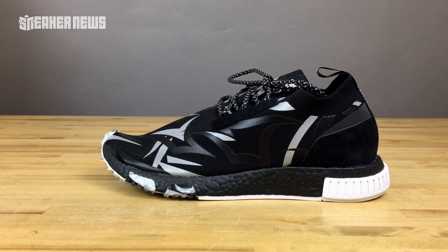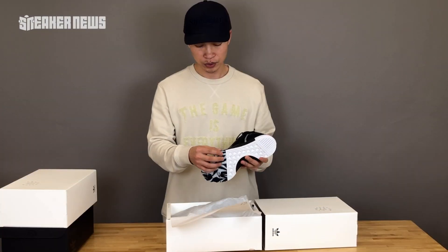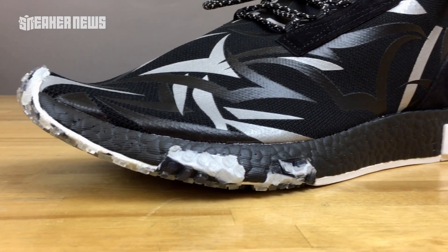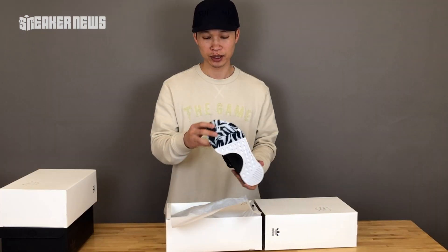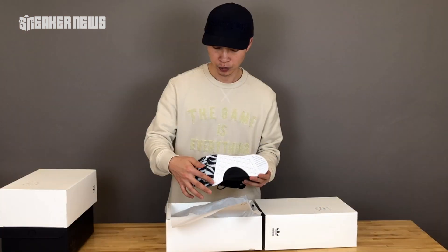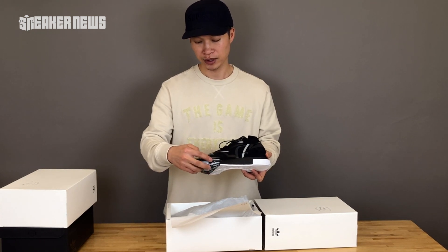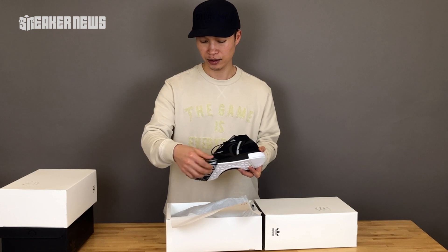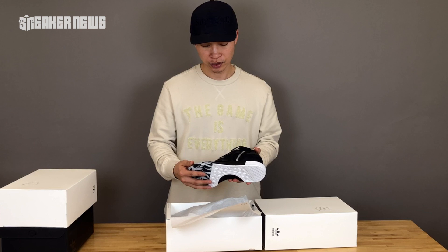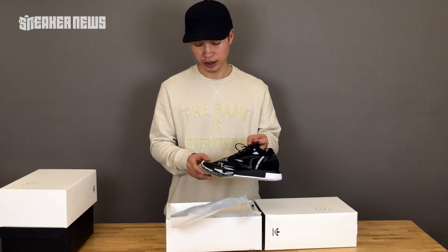This one really takes some new liberties in how it's been designed. The tab has been moved to sit a little bit on the back now. They've introduced a little bit more grip on the front side, so you do have a little bit more grip as you can see — this new grip pattern comes from the outsole all the way up to the side. They're using black boost, which is a nice touch as well, and it matches up to the Alien Nebra motif pretty nicely.